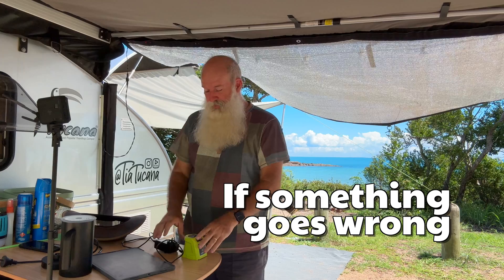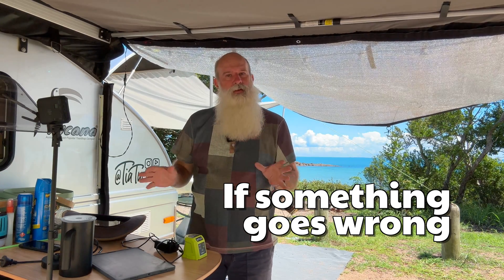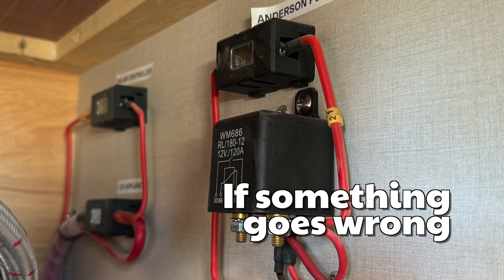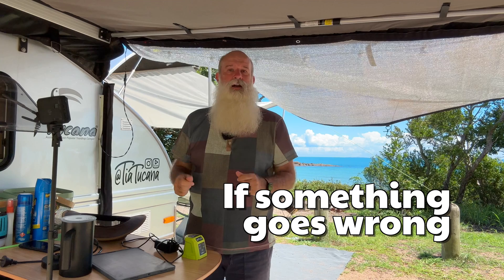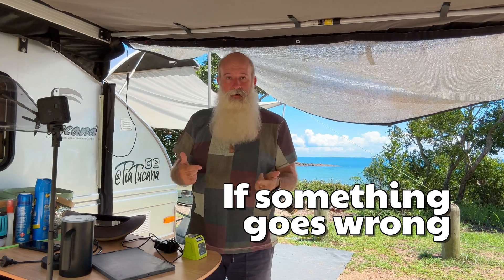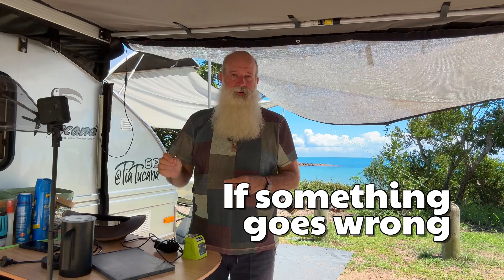So what do you do if something goes wrong — say you've accidentally plugged in something too big and blown a fuse, or something's not working? First, isolate what isn't working, because there'll be a fuse for it somewhere. There are two main fuse locations: in the kitchen, in the cupboard on the right-hand side there's a bunch of labeled fuses on the wall; and the other location is under the seat near the window or on the far side of the bed — lift that up and there are more labeled fuses next to the inverter.